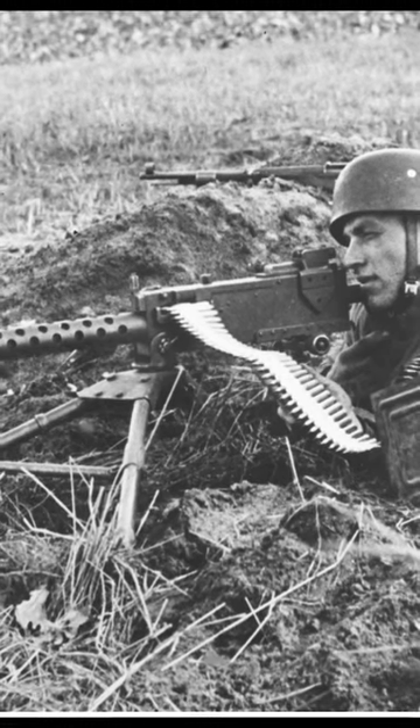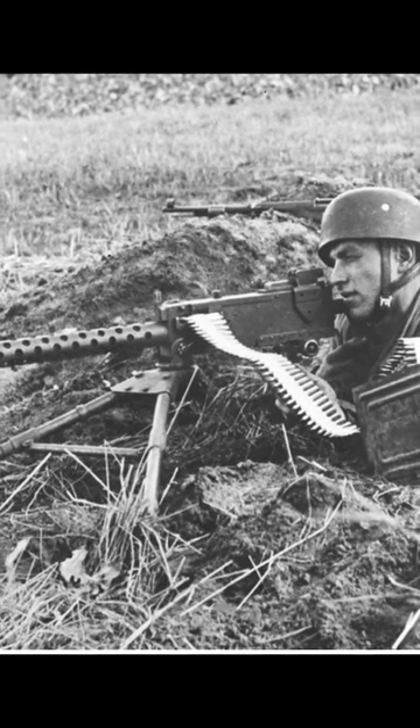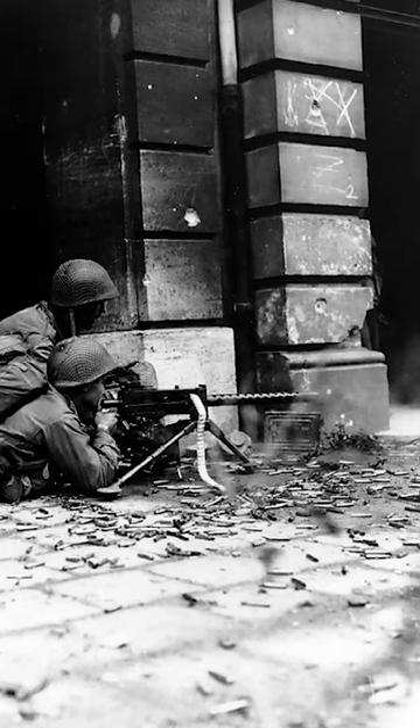The M1919's firing rate ranged from 400 to 600 rounds per minute, according to the specific model, and was powered by an ammunition belt, making for rapid and continuous firing.